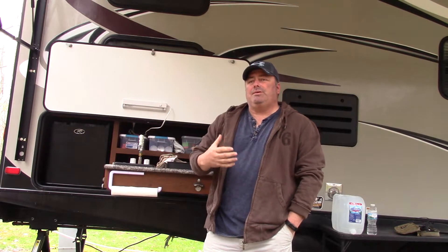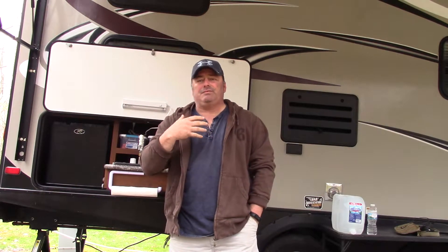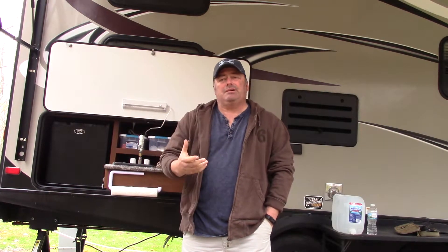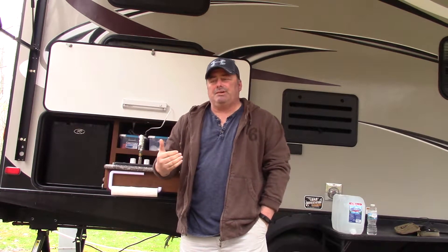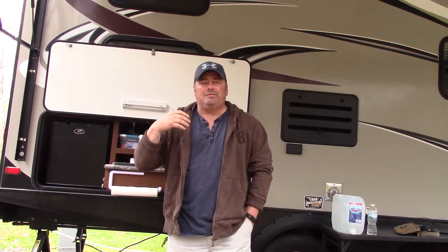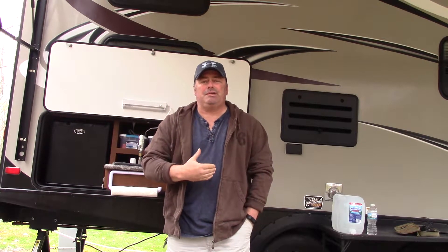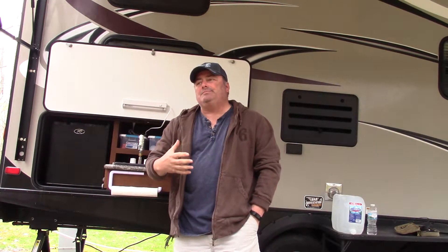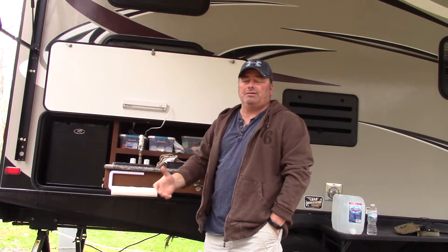Inside the camper we do have a full kitchen — there's a microwave, which is great for microwaving popcorn if we want to watch a movie. If it's raining outside, it has an oven and a gas cooktop with a full refrigerator. So if it is raining or really bad weather, we have stuff to do inside the camper without killing each other and getting cabin fever. But 99% of all the cooking happens out here on the campfire.